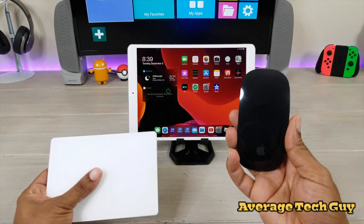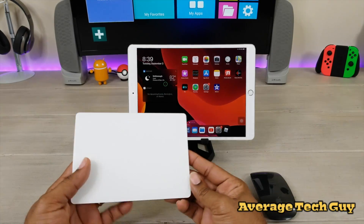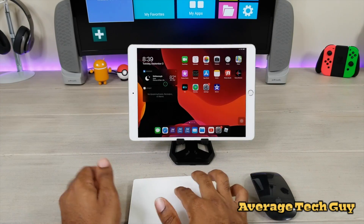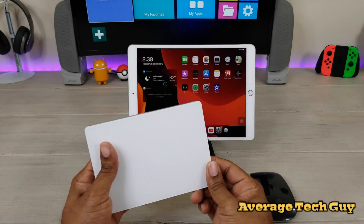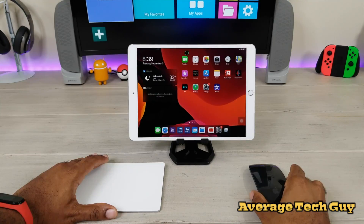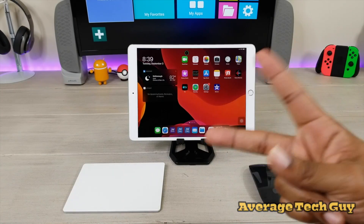Remember: Magic Mouse 2 is a go — it's going to work. It is limited, but hopefully in the future we will get more features. Magic Trackpad is extremely limited and you can only click and point — there's really nothing else you can do with it as we look at iPadOS coming out. Hopefully this has been able to help someone out. Until next time, be sure to give me that thumbs up, please subscribe. Average Tech Guy out. Peace.